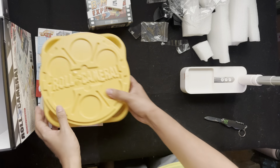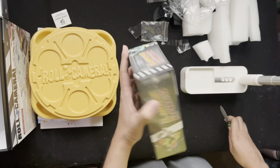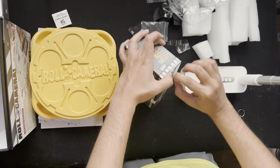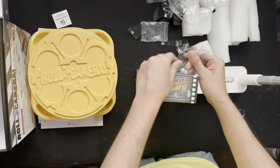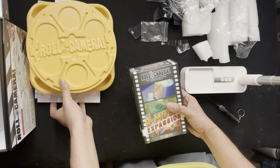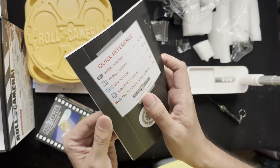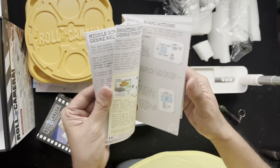Now let's look at the B Movie expansion and see what's inside. The rulebook is like a VHS tape — brings back so many memories! So this is how you play the game with the B Movie expansion.